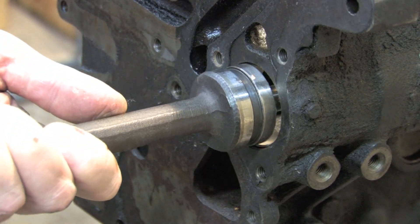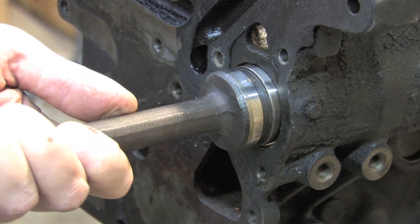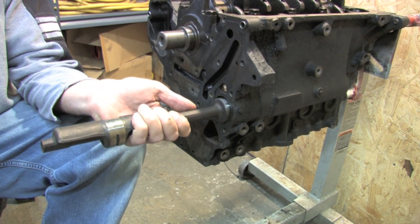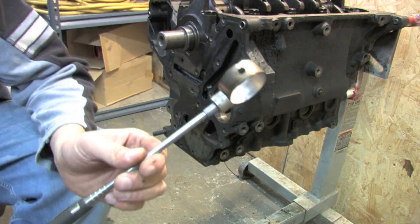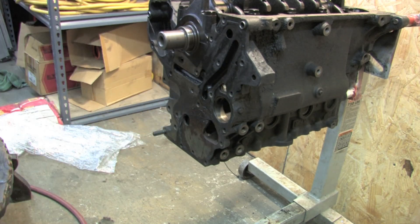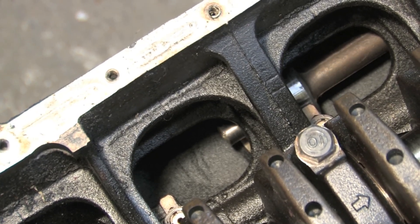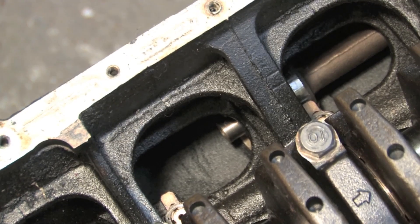Of course this destroys the balance shaft, preventing it from ever being used again, but who cares? You want to start with the outer bearing of the front shaft to give you additional clearance while working with the inner bearing. The clearance inside the block is tight, so it's a good idea to have a magnet around when doing this to fish them out. Now for the inner bearing — the same process applies. The inner bearing is a little bit easier to work with because it's a tad smaller than the outer bearing, so there's a larger edge against the front shaft where you're banging on it. You just want to keep it straight while you're doing this.